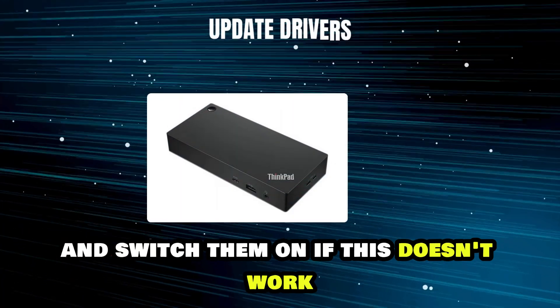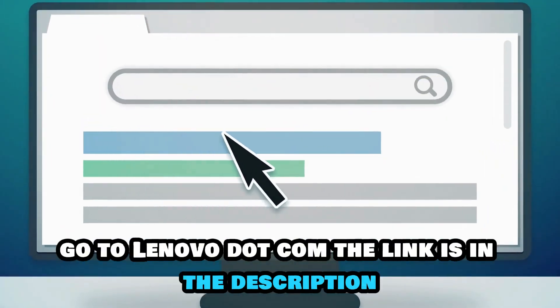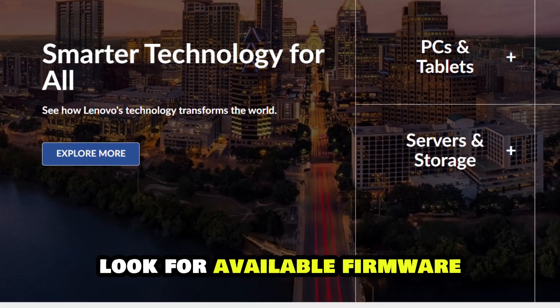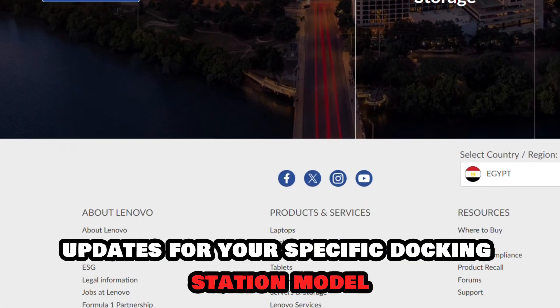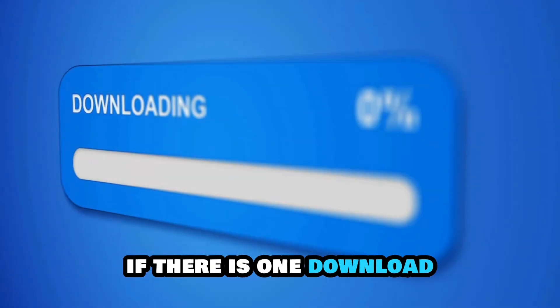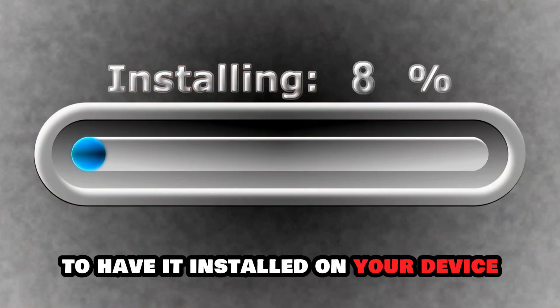If this doesn't work, update the drivers. On your browser, go to Lenovo.com — the link is in the description. Look for available firmware updates for your specific docking station model. If there is one, download and adhere to the instructions to have it installed on your device.